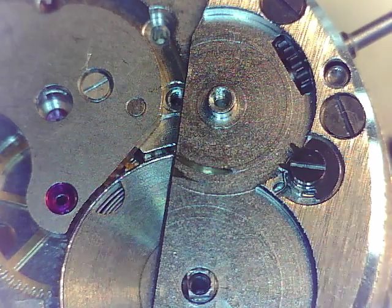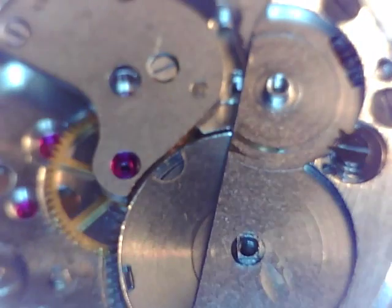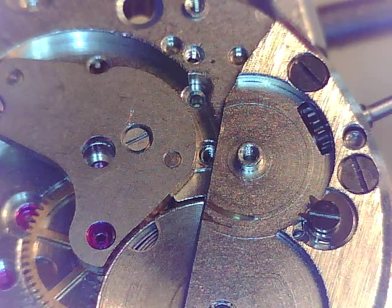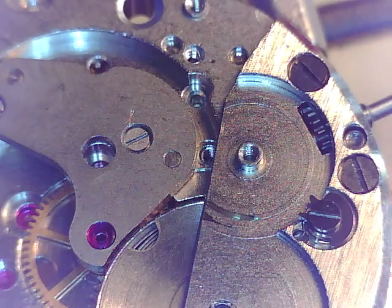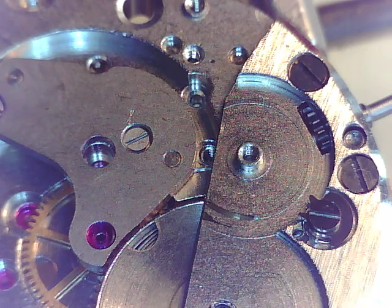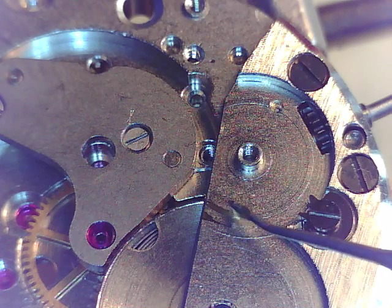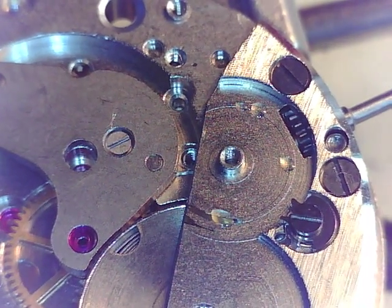We're going to put our winding mechanism together. Let's zoom out a bit and focus. First things first, we have the winding gear. Let's do a little D5 on this setup — this will get a lot of wear and use because it is the winding mechanism. We're going to put a schmear of D5 right there. That's a little bit of D5.